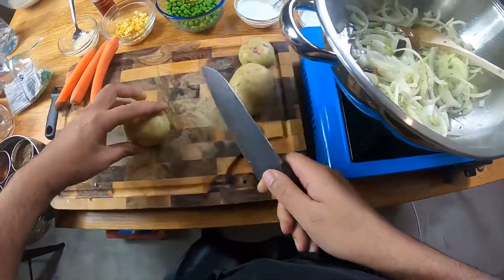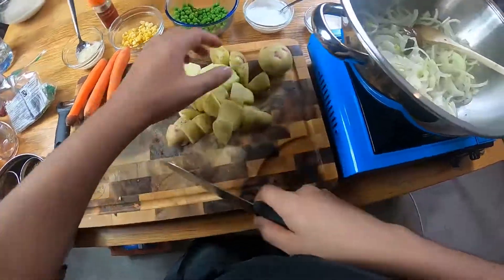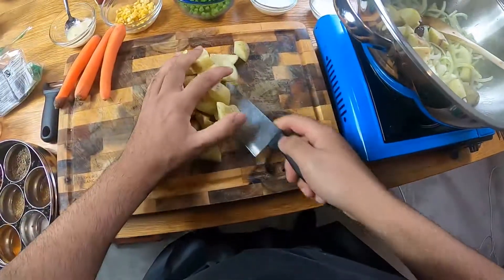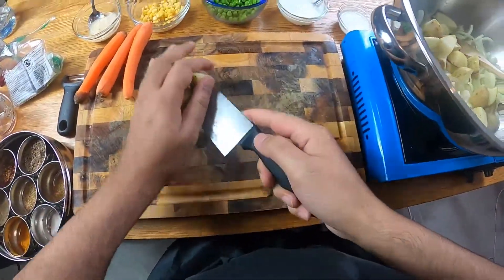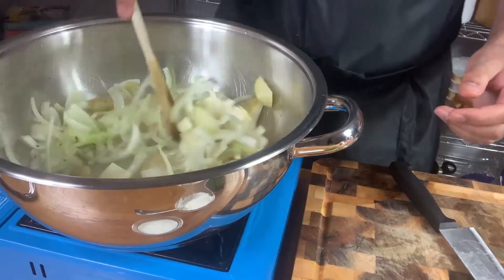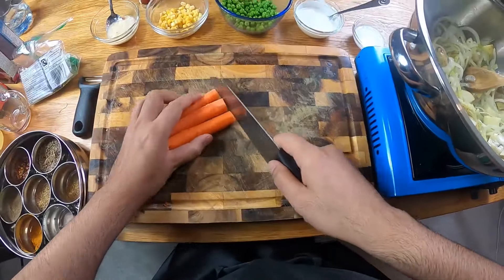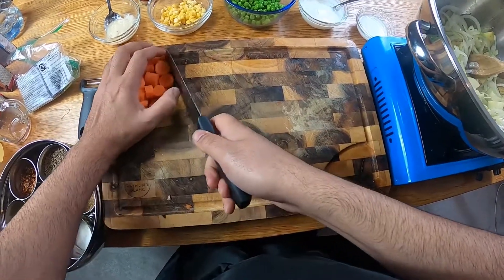Let's get our potatoes in — reasonably chunky. The potatoes and the carrots in this are going to be like the meat — better than meat. I'm going to get my carrots but they're going in later. I don't want them to soften up too much; I want them to keep a bit of crunch. I'll leave those to one side for now.